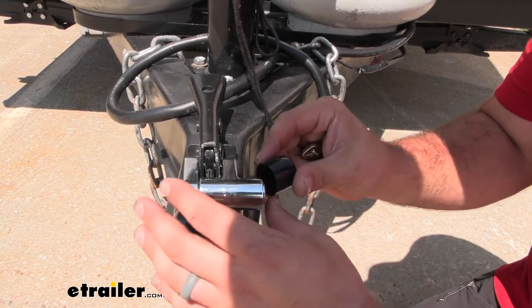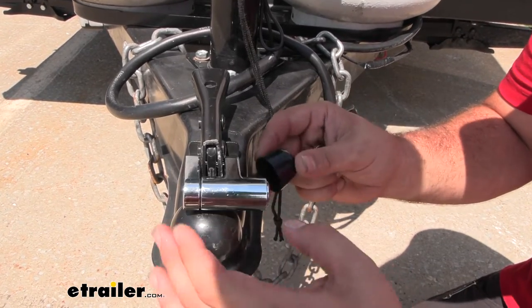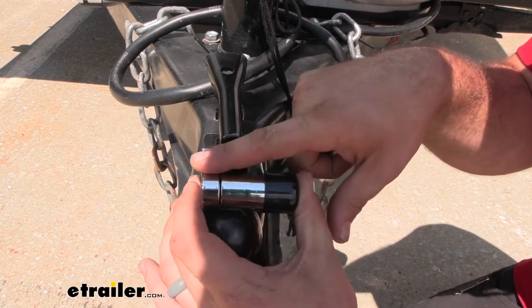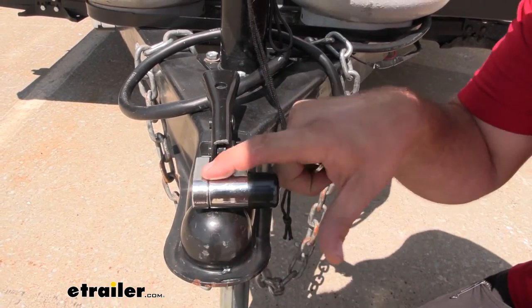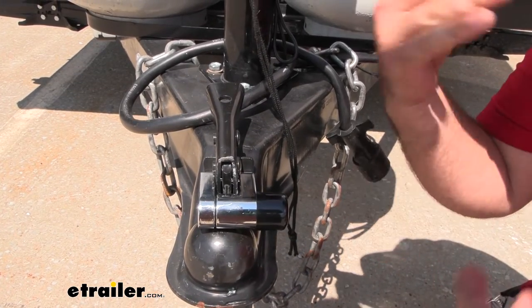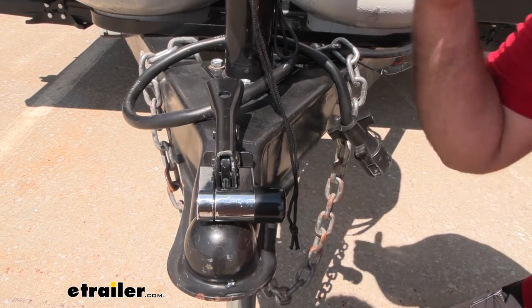It does come with a little cap here that slips over to keep the locking mechanism protected from the elements. You'll also notice its chrome finish — it's all chrome plated, which is going to keep it holding up against the weather and corrosion your trailer probably sees while remaining outside during storage or transportation.